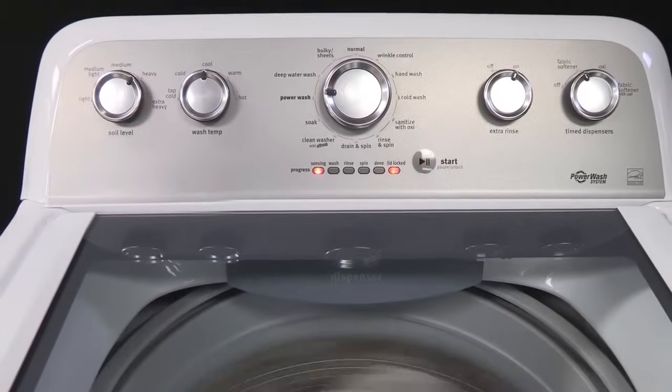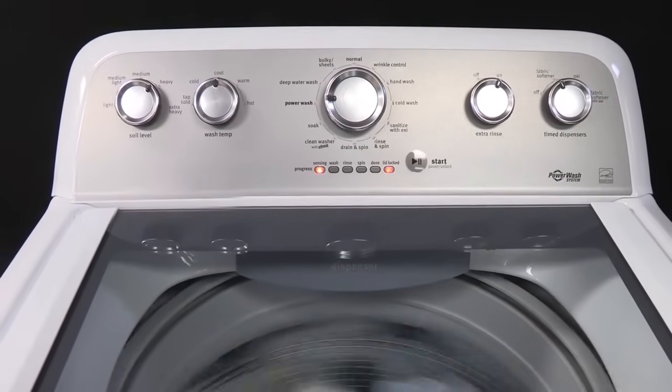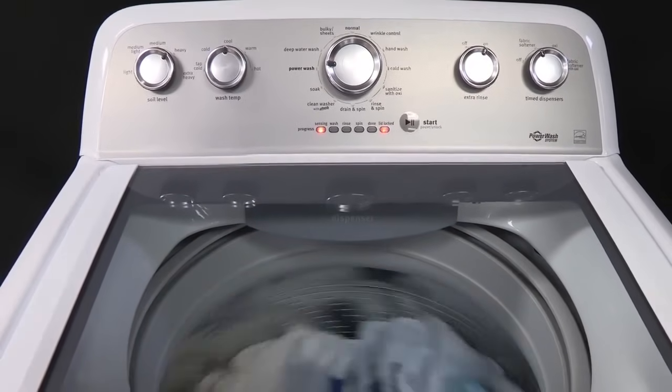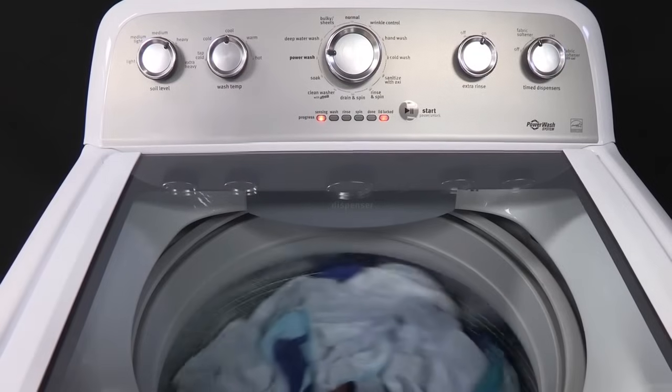While the tub is coasting down, the lid lock light flashes, indicating that the lid cannot be opened. During the coasting down time, there may not be any sound coming from the washer.